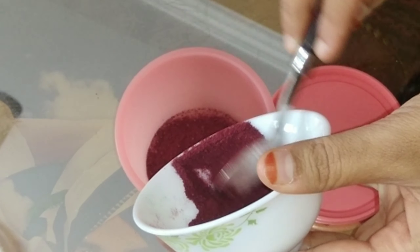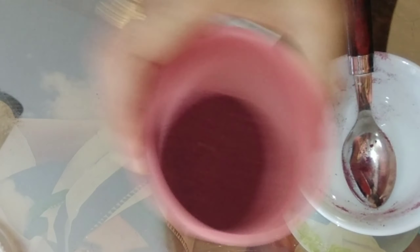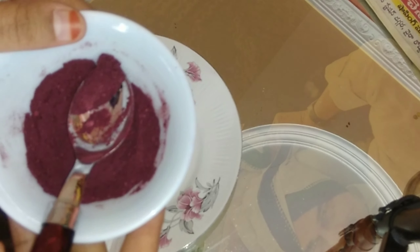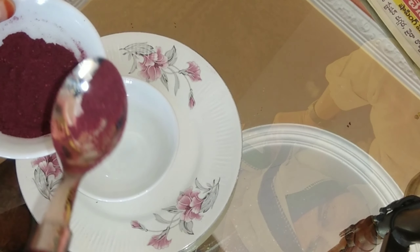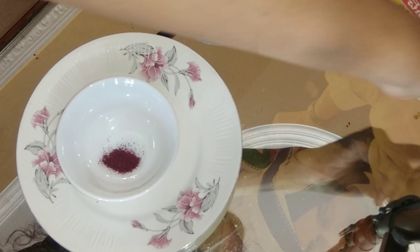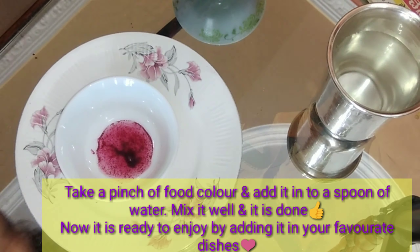We are going to store it in an airtight container for up to 3 months. We are going to mix it. We are going to taste it. We are going to add the sweetness of the beetroot and add the hemp milk with red. It's light with green. We are going to mix in a pinch of salt and a spoon of water.